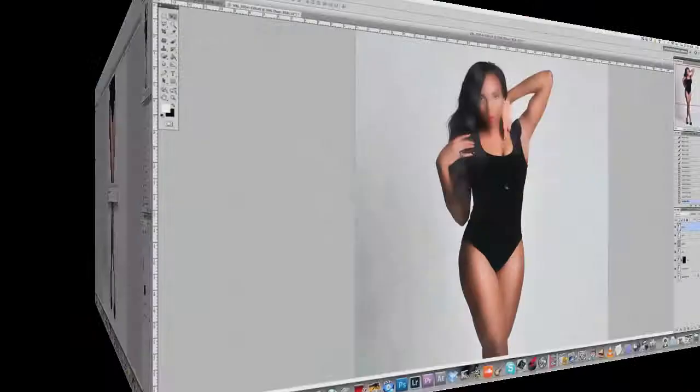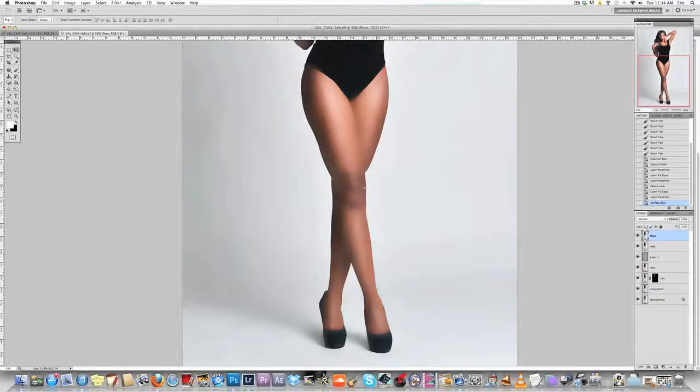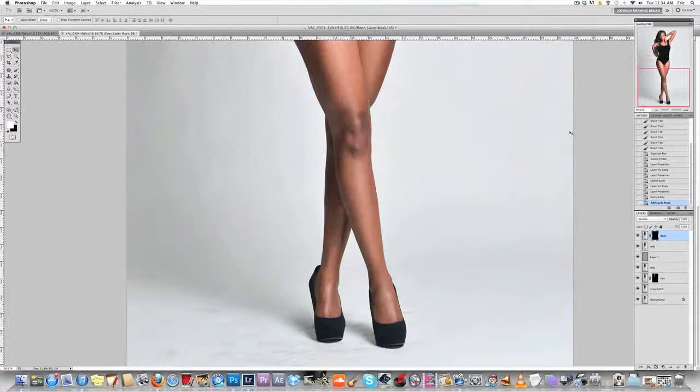Of course we don't want this blurred result as an end result, but as you can see the floor is a lot cleaner and the marks on the floor are gone. So from here what I would do is add a layer mask to this layer, grab my brush at 100%, and basically paint in over the area that I want to get the scuff marks out of.